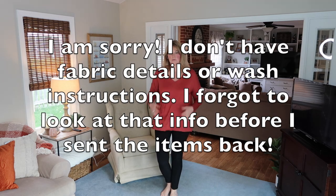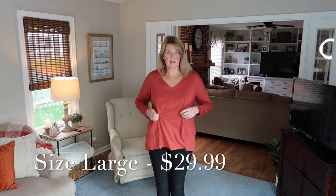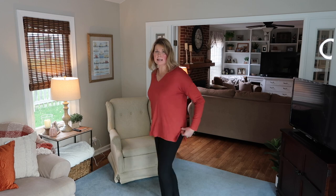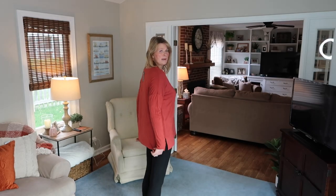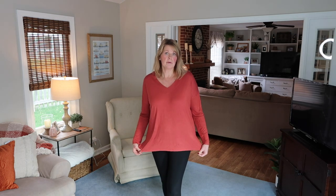I have the first two pieces on. Starting with the rust v-neck tunic top — it's a very light t-shirt material and it's a cute color, very fall-like. It has a wider banding around the v-neck. The rust color looks pretty; it does have little slits on each side and it's slightly longer in the back — definitely a tunic style.